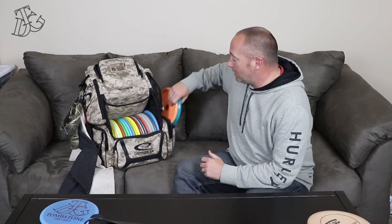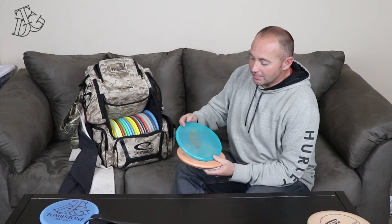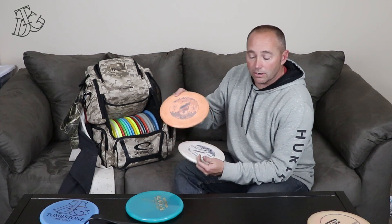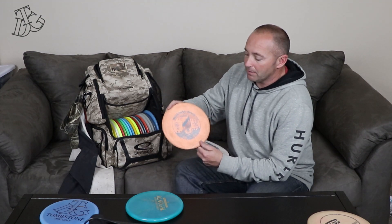Moving on, I carry three Harps. My most overstable is the VIP plastic. I'll throw this one when I'm trying to play a skip shot up to the basket, going around a tree and keeping it low under some limbs. And then I've got a BT Medium Harp — it's a little less overstable than the VIP, but it'll grip the ground just a little bit better because of the plastic.